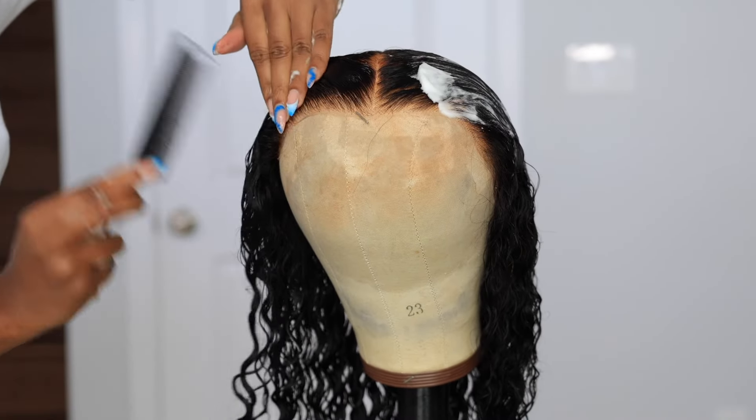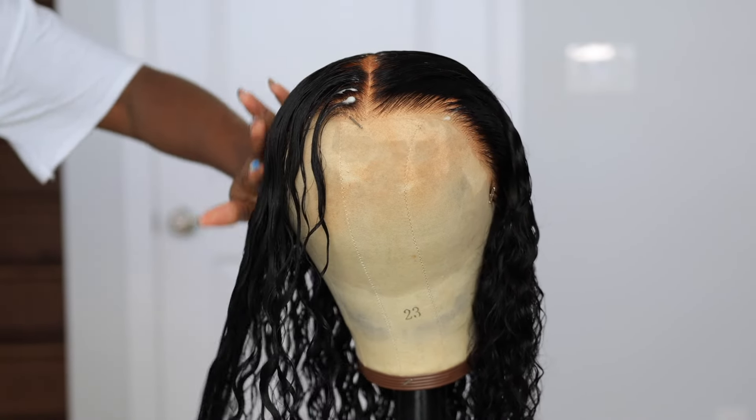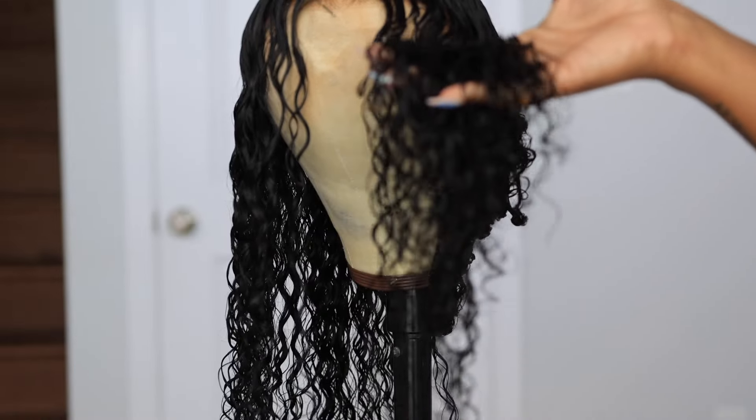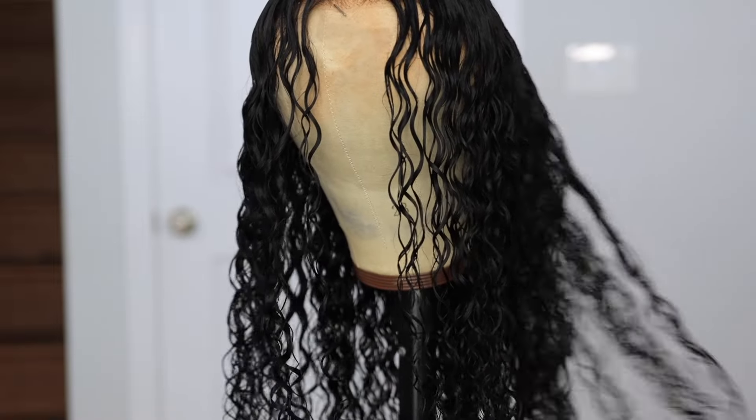I want you guys to see the lace on this wig — do you see how natural that lace is? I'm just going to go in with my detangling brush, make sure everything is detangled, my ends are defined, and everything is together.